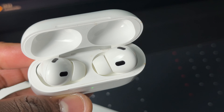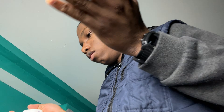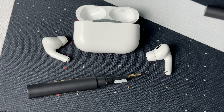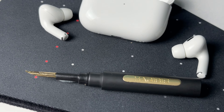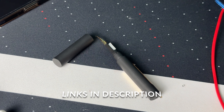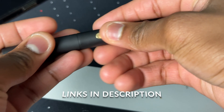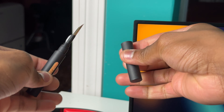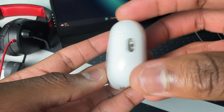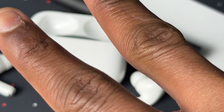As you can see, the difference is night and day, especially on the AirPods Pro 2 itself. It not only looks cleaner but it also sounds cleaner. So if your AirPods Pro 2 is not sounding as good as when you first got them, maybe you just need to do a deep cleaning like I just did. If you're interested in this cleaning pen, a link will be in the description. Thanks for watching, peace!